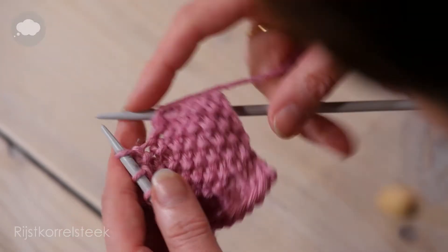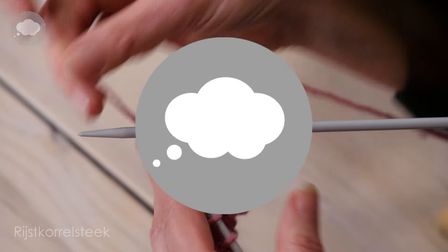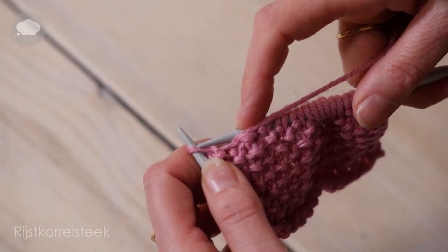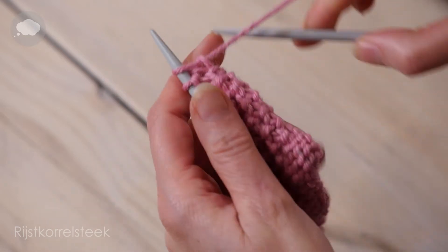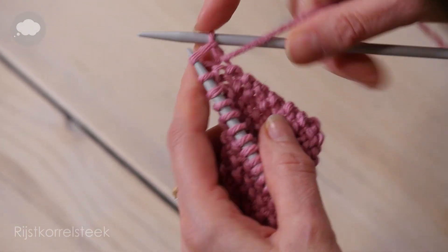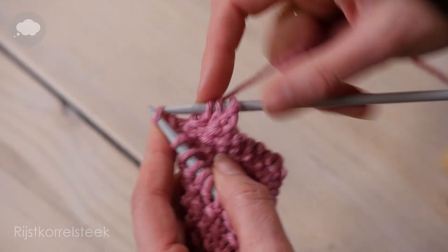Eén recht, één aafrecht. En zo ga je de hele naald door. De Reiss Korrelsteek is dus elke naald afwisselend. Dus nu gaat die weer verspringen. Boven de rechte steek breien de aafrechte, niet anders dan in de voorgaande naald. En boven de aafrechte steek breien de rechte steek. En dit breien totdat je de hoogte van de rand hebt bereikt.